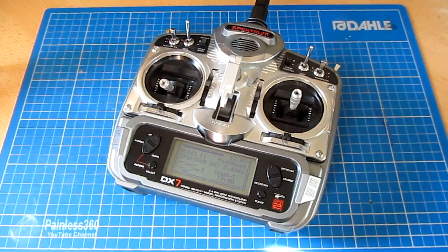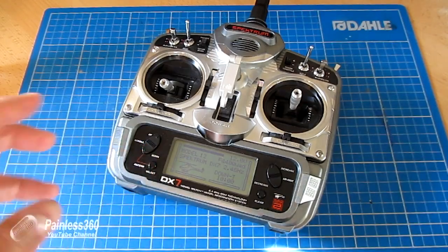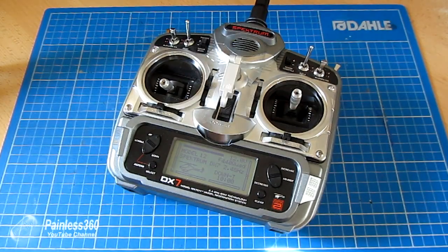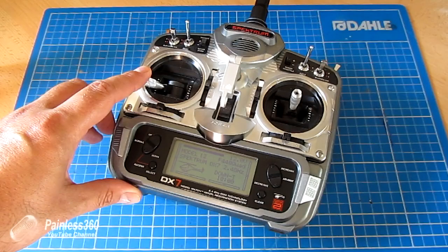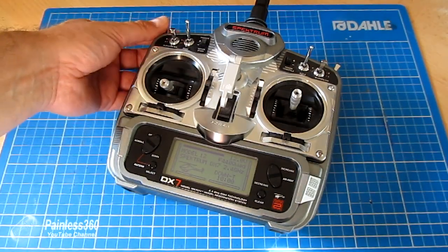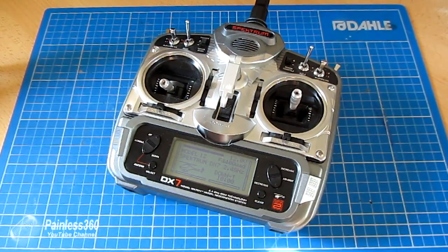If you don't take off once the board is armed, after about 15 seconds it will automatically disarm, so you have to be ready to go — once you've armed the board, start to fly. Interestingly, you can only disarm the board in stabilized, acro, altitude hold, and loiter mode as well. I suggest always having stabilized as the lowest position on your transmitter switch, as it's always easy to pop that switch back into that position to arm and disarm the board.